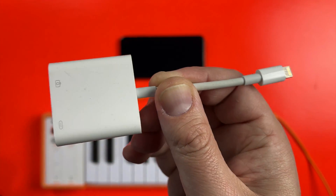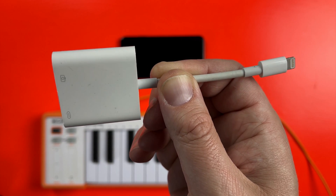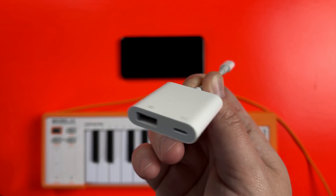It is quite pricey though, and if all you're using it for is attaching a MIDI keyboard, you'll probably be okay with a cheaper model. It's up to you though.